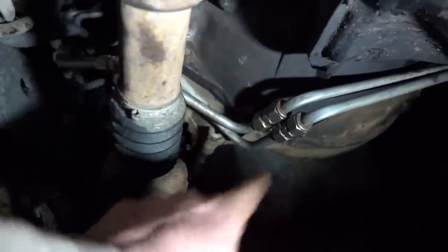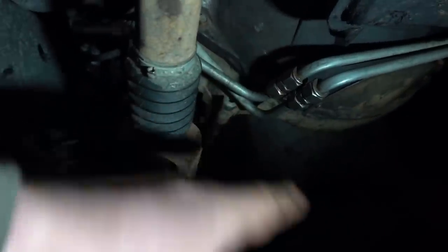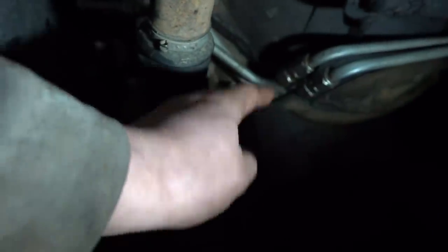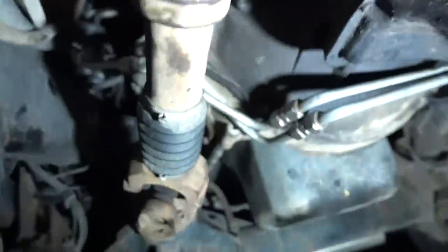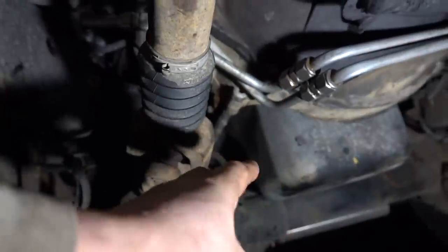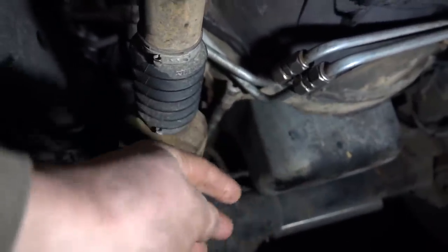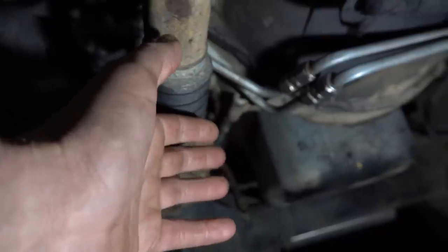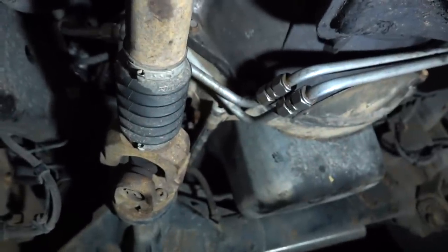We got our torque converter completely bolted to the flex plate. It fought me a little — I ran in the first bolt too hard and then couldn't move the converter. Got like three bolts in and couldn't get the others lined up, so I had to back it off, loosen the bolts so I could wiggle the converter, then got all the bolts in and tightened them up fully. Red Loctite as always on our torque converter bolts.